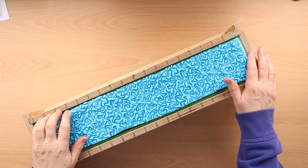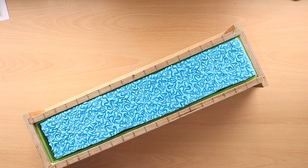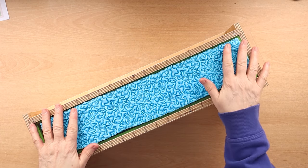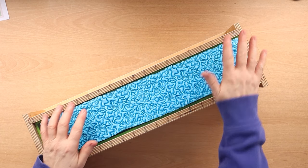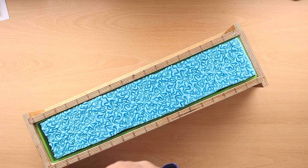Hi everyone, it's Lisa from iDreaming Soap. Welcome to my channel and thanks for dropping by. Today I'm making some soaps — one on video of the type of soaps that I often take to a show.